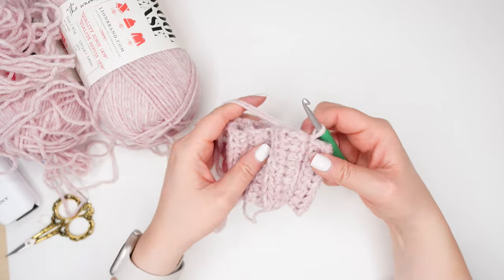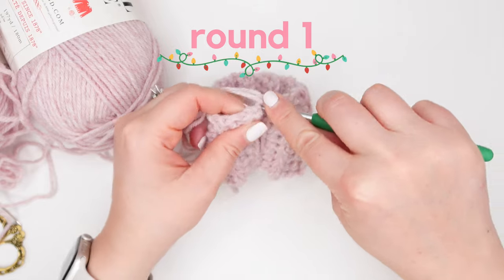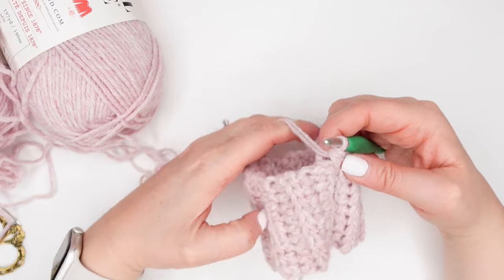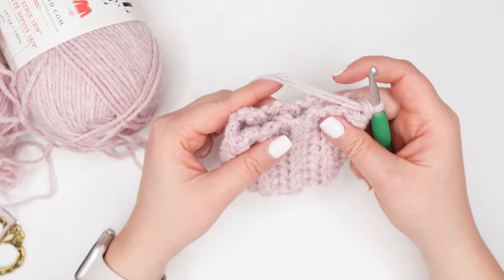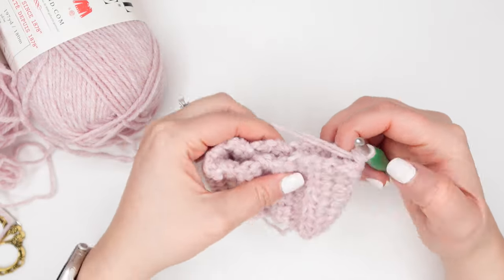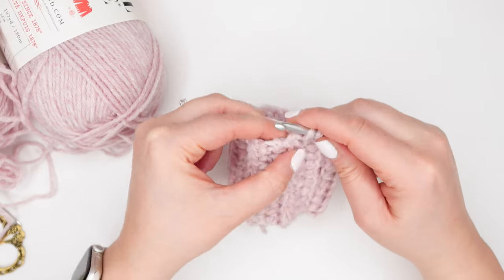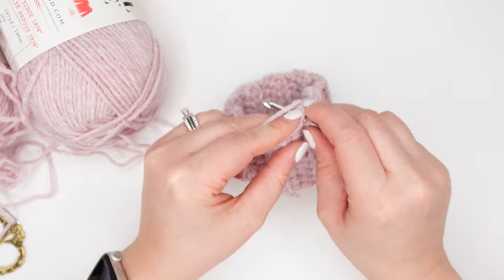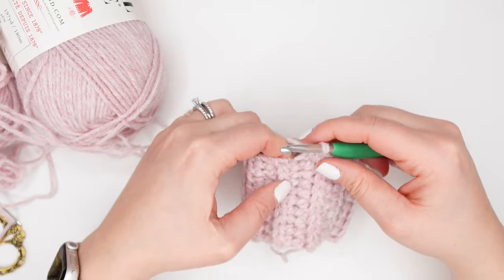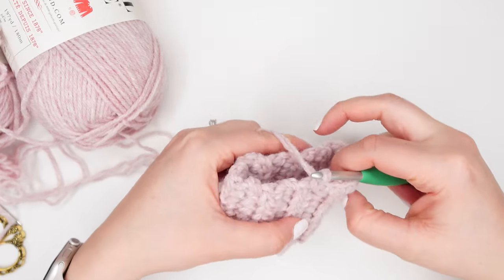To start round one, we're going to chain one, and we're going to make our first single crochet of the round into that same area as the chain one. We're now going to make 21 more single crochets evenly along this top edge for a total of 22 stitches. To space your stitches evenly, you can flatten your cuff and envision making 11 stitches along the front and 11 stitches along the back. As you single crochet along this top edge, make sure you're grabbing at least two strands of yarn as you go.